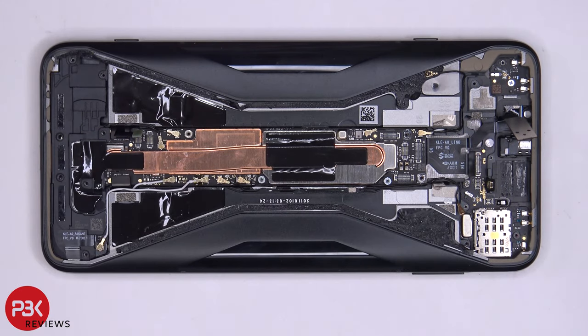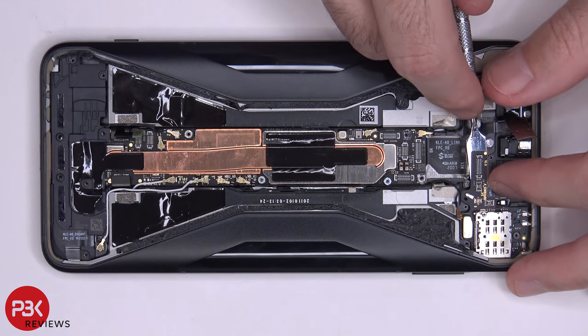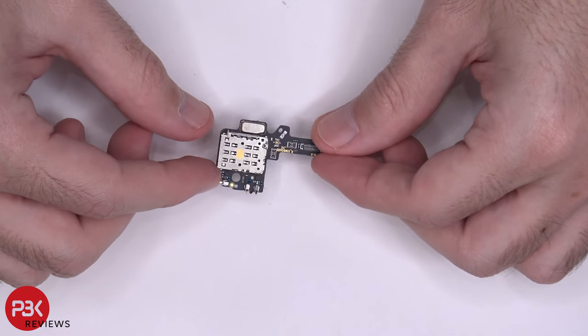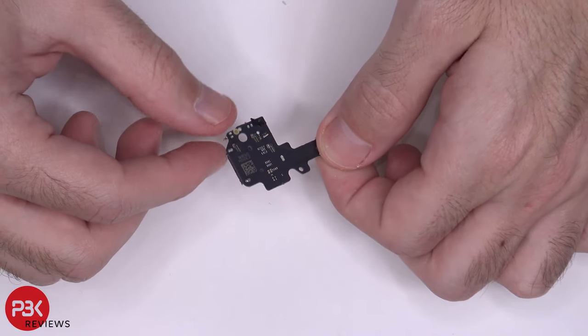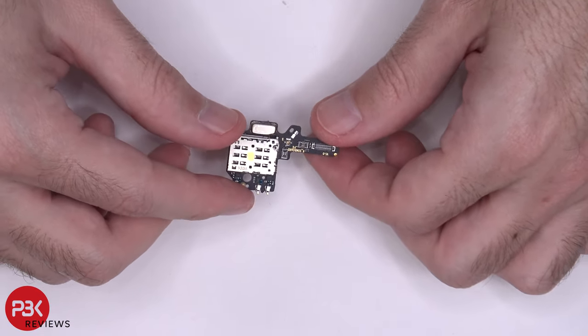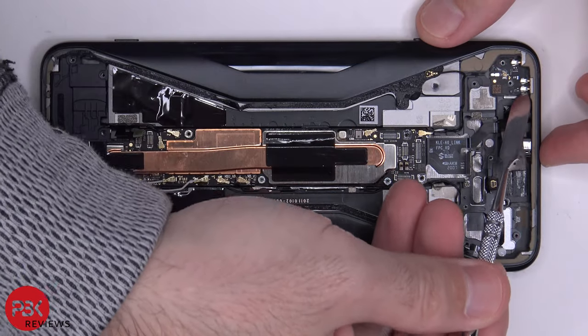Now we can pry off the top board, which has the SIM card reader over here. Here's your SIM reader. There's an antenna board on the top left that's held down with one Phillips screw — go ahead and remove that screw, then lift up and remove that antenna board.